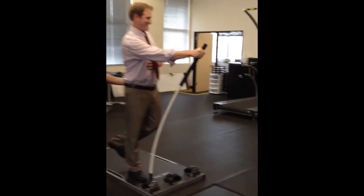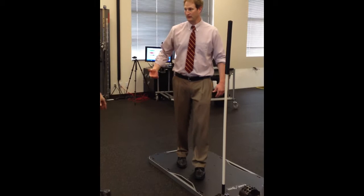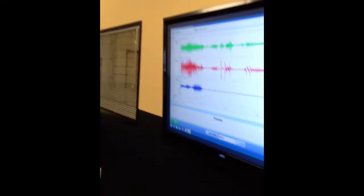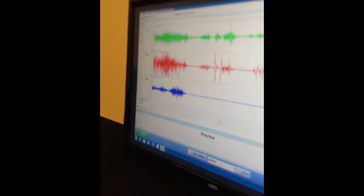There you go. Oh man, I lost it — it's just fatigue. It's wiped out. But look at that first stage activation, man. Look at that glute med and glute max — it's up there. Look at the minimal quad. Minimal quad. Yeah, it's great.